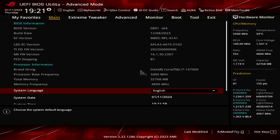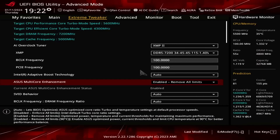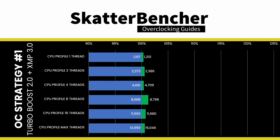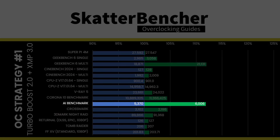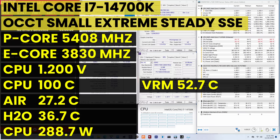Upon entering the BIOS, go to the Xtreme Tweaker menu. Set AI Overclock Tuner to XMP 2, set Asus Multi-Core Enhancement to Enabled Remove All Limits, then save and exit. As expected, since we're not increasing CPU core frequency, the performance improvement is relatively limited. Improving memory performance with XMP 3.0 and providing more power headroom helps in specific workloads — we see the highest improvement of +11.84% in AI Benchmark. The AVX2 test now shows 5260 MHz P-Core and 4136 MHz E-Core at 1.16V; the SSE test shows 5408 MHz P-Core and 3830 MHz E-Core at 1.2V.